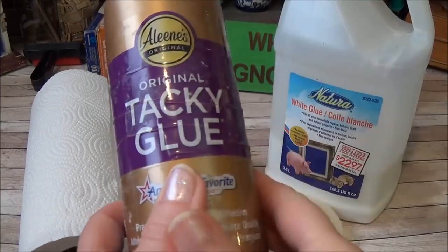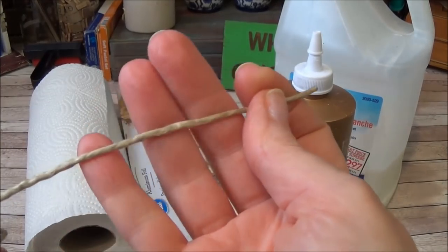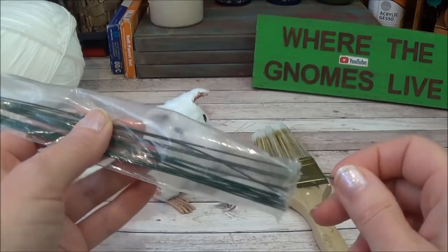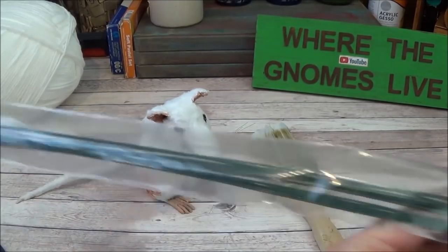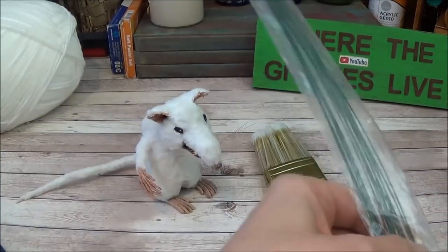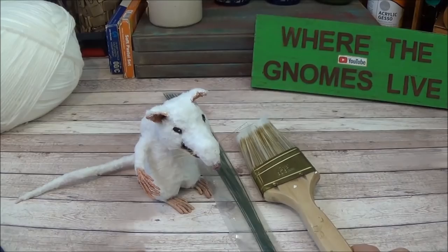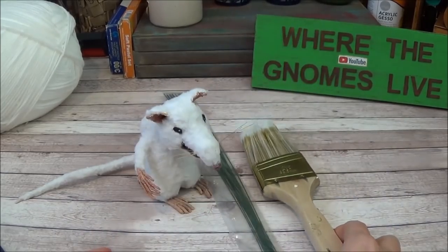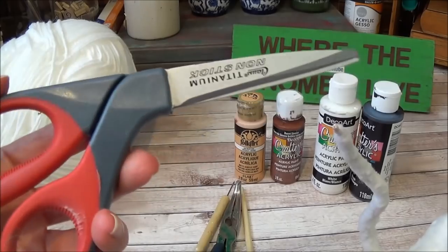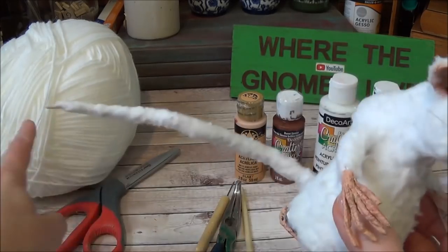A cheap paper towel will be his skin. To apply it I used regular PVA glue, and I also have tacky glue on hand — tacky glue is important in this project. Jute twine from the dollar store will make his limbs and tail. For the arms and tail I used 20 gauge stem wire, but that's optional — any 20 gauge wire will work.